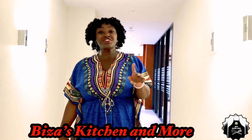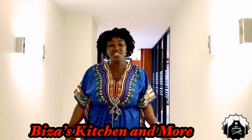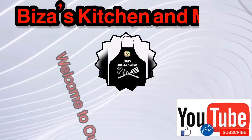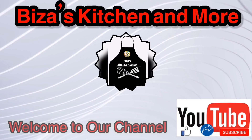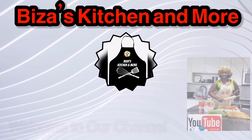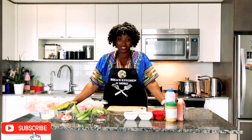Hi guys, welcome back. Today I'm going to take you on a food adventure to western and eastern Africa. Stay with me and I'll meet you in the kitchen. Hi guys, thank you for stopping by at BZ's Kitchen. If you're new to our channel, a very special welcome to you. I am Via. If you like our content, please like, share, and subscribe. Now, time for some cooking!